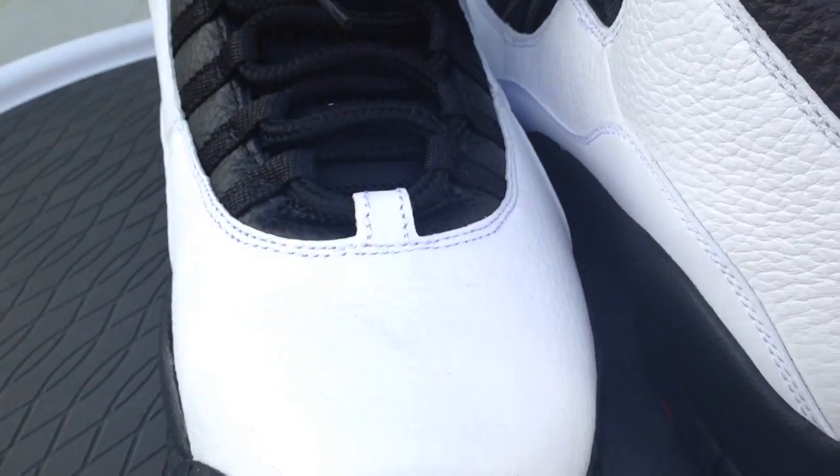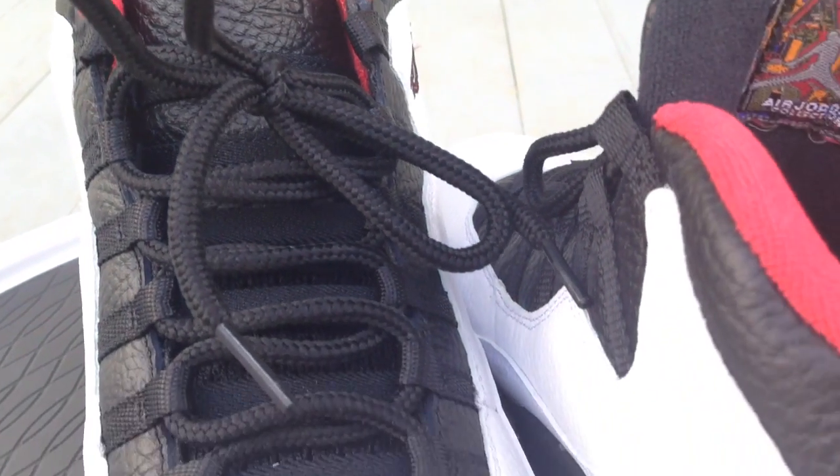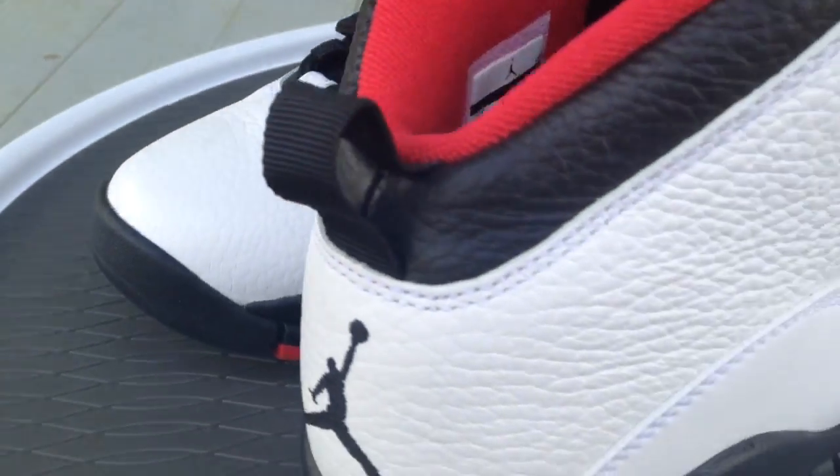Just want to show you a quick glance at the shoe — I'm sure you've seen videos before. The leather quality on these is really, really nice. It's one of the remastered pairs, so I just want to give y'all a glance.